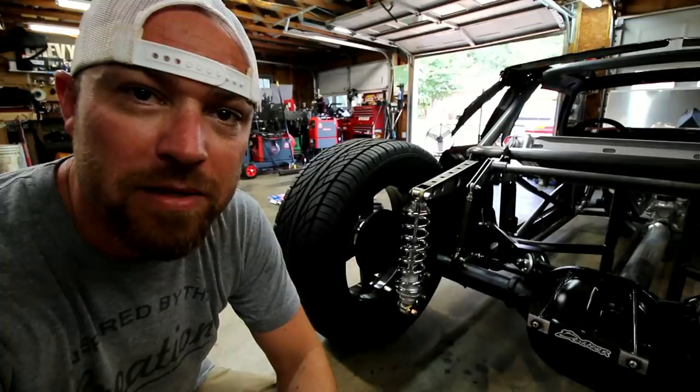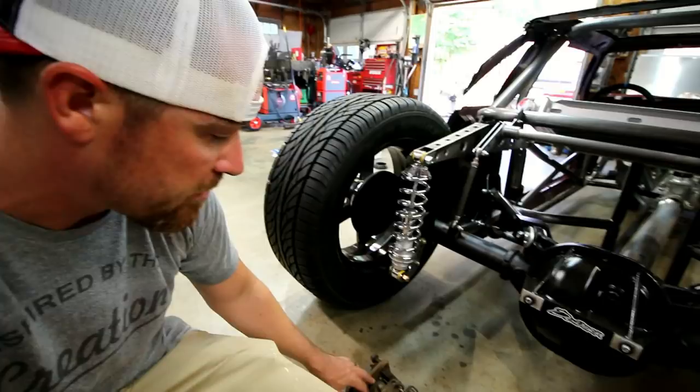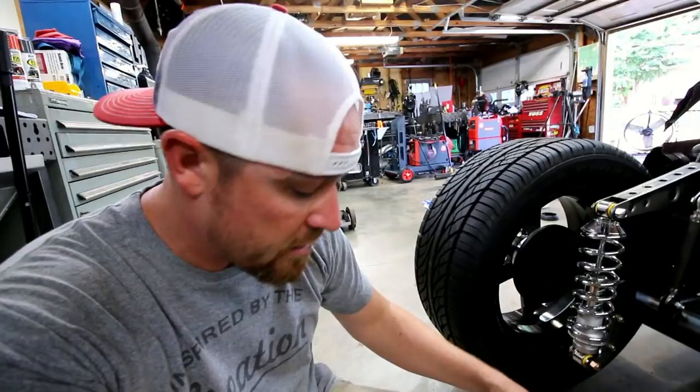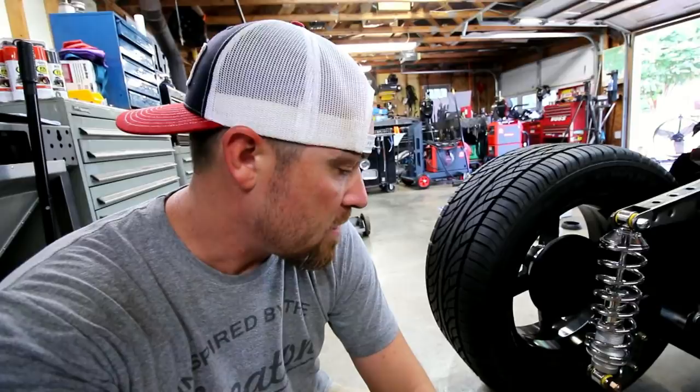So the rear end that's on this thing is out of like a 95 Mustang, had the brackets for the rear disc already. It actually had calipers on it for rear disc as well, but as you can see, they're not the best of shape. The calipers themselves weren't very good. So I kind of put a feeler out there on the channel if anybody had any rear calipers.